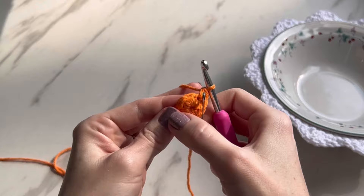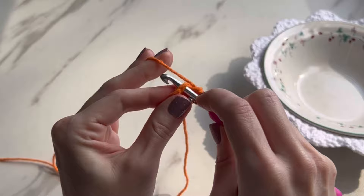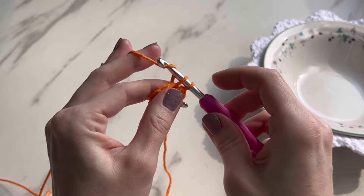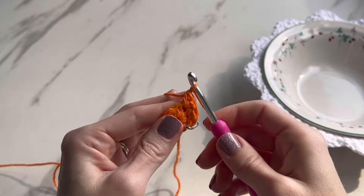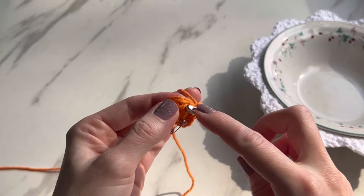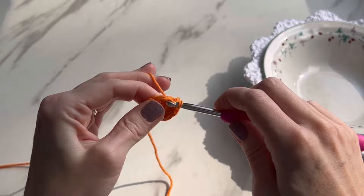Do two single crochets in every single stitch. You had six single crochets, now you're going to have 12 because you're putting two in each of them. Go into the next stitch and do two single crochets — go in the same stitch and do another one. Do that all the way around. Your last stitch will be right before the stitch marker. When you get to 12, your next stitch should be the stitch marker.